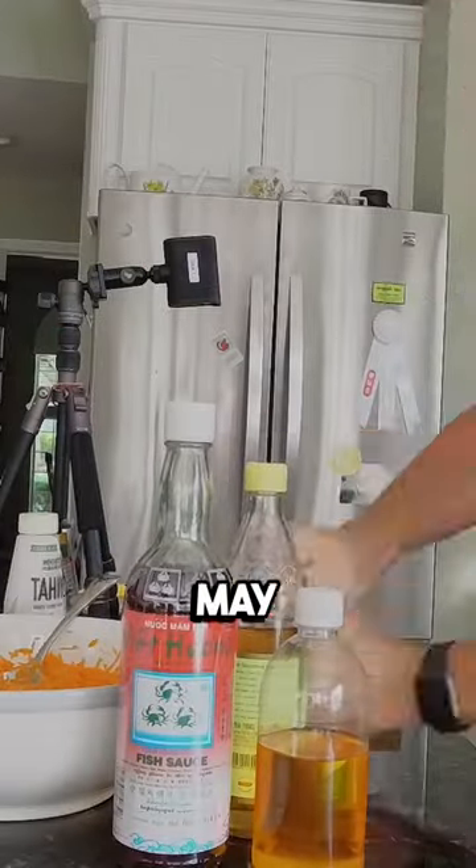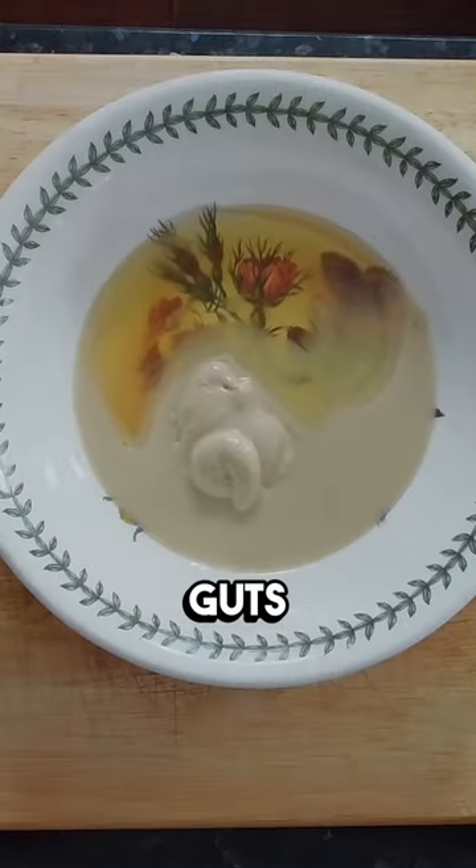It may seem a little intimidating at first, what with the scales, the guts, and the eyes staring back at you. But trust me, it's worth it.